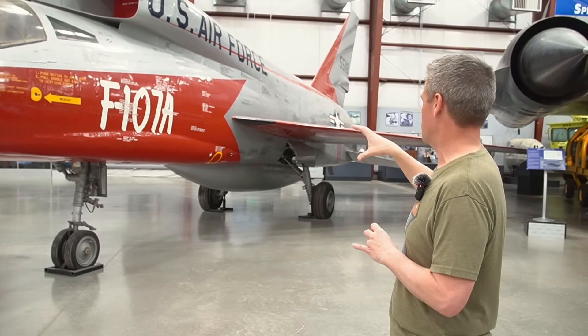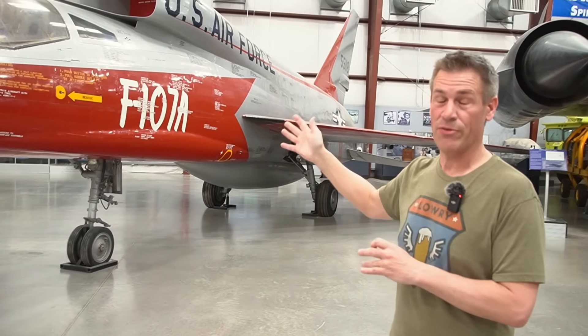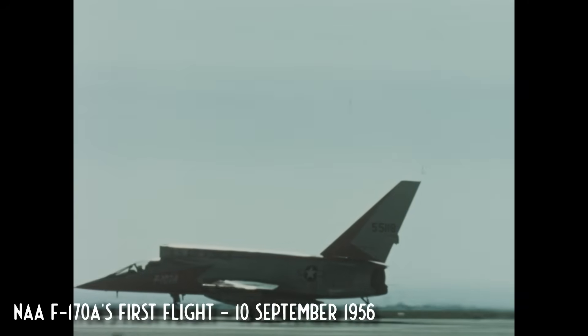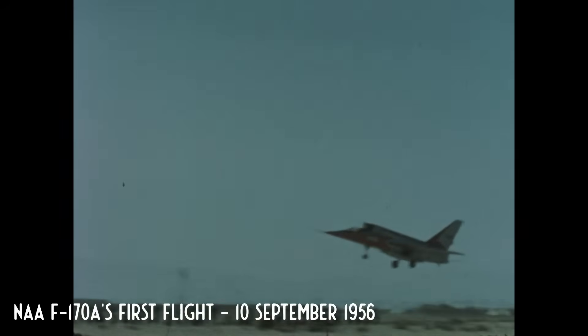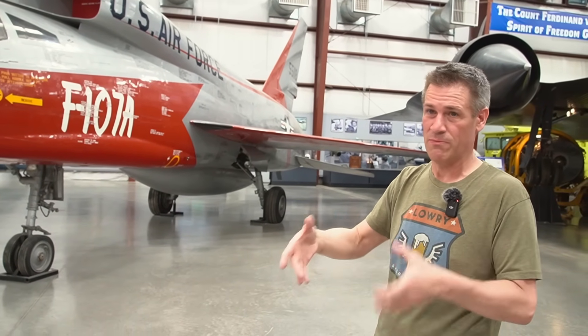The big problems they were trying to solve here: one is how to get a bigger engine into it. Secondly, radars were a thing at this point — probably mid to late 50s. Radar was very much a thing. You had to get a radar into an airplane, so the pitot inlet on the nose doesn't work anymore, nor does a pitot inlet work for the kind of speeds they're trying to get here.